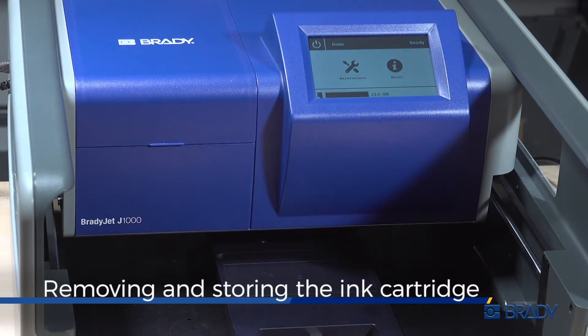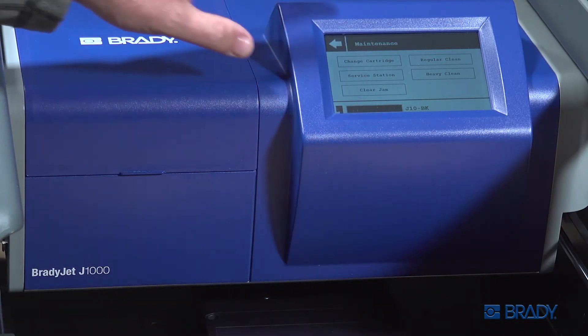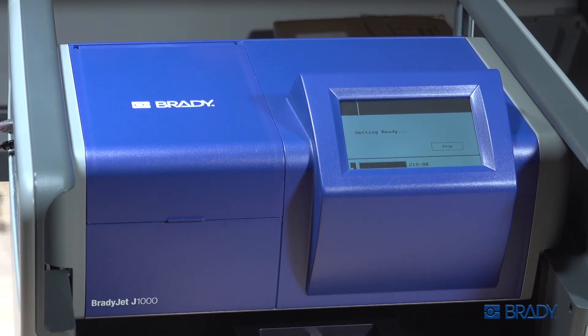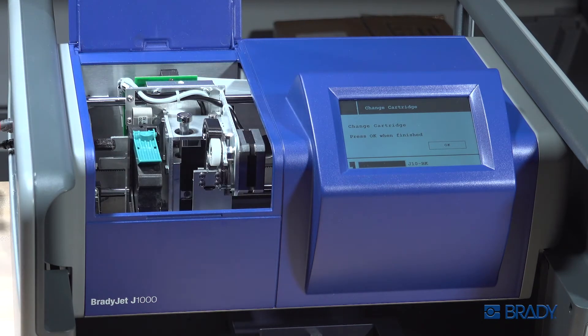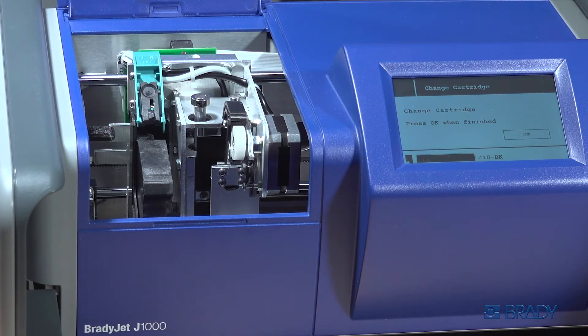To remove the cartridge, press Maintenance on the display screen. Then select Change Cartridge. Open the door. Undo the latch. Remove the cartridge.